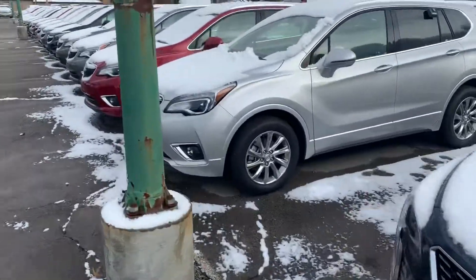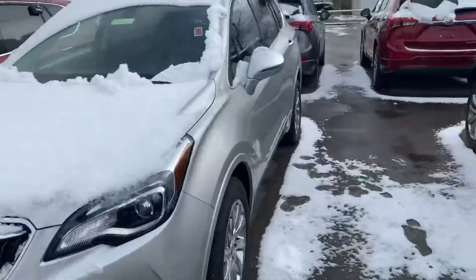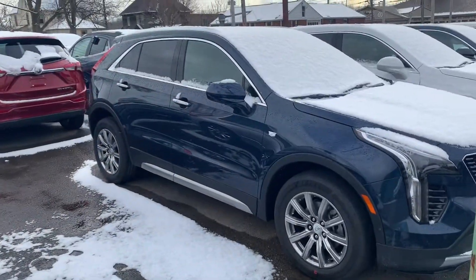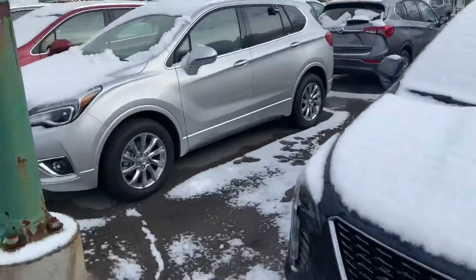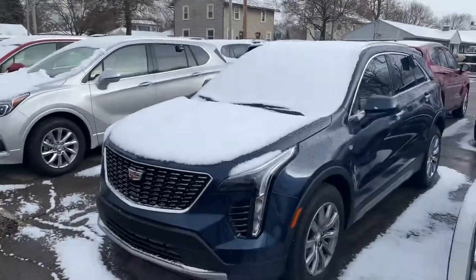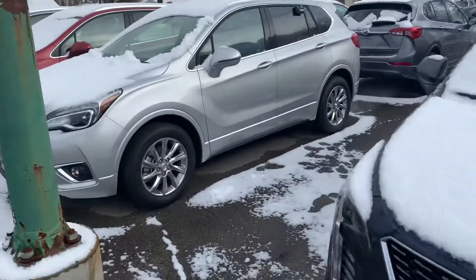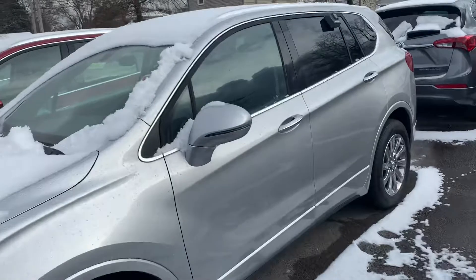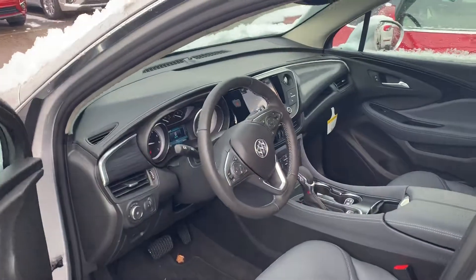We'll move on to the Envision. So here's the Envision — and here I actually have a blue XT5 side-by-side to give you a little bit of a gauge on that. There's your XT5, there's your Envision. Almost identical in size — I would say the Envision might be about less than an inch shorter in total roof height.